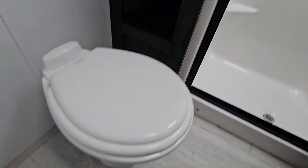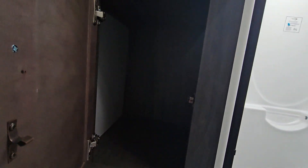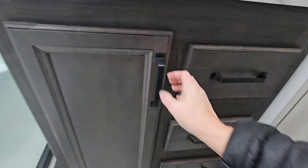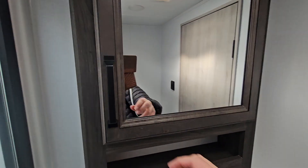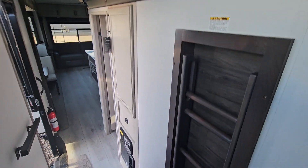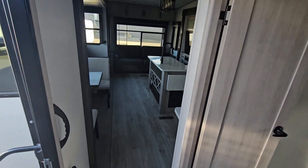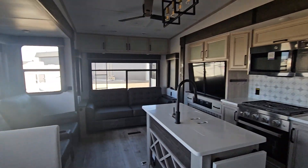Now we're heading into the main bathroom. In here we have a porcelain toilet, a pantry or linen and toiletry space with covered doors, and a nice rectangular-shaped shower with a skylight. Nice fixtures. We have a sink and counter area with three drawers and storage space underneath the sink, as well as your mirrored medicine chest. There is also a fan in the bathroom. This was a quick walkthrough of the 385BR bunk room or small office Montana High Country. Thanks for watching — this is Cherie from RKN RV.